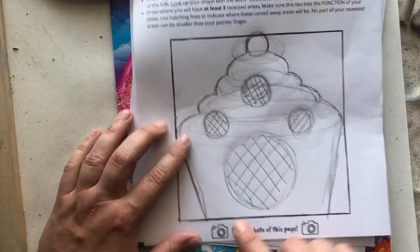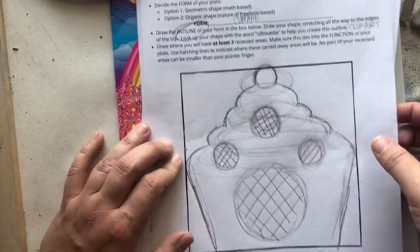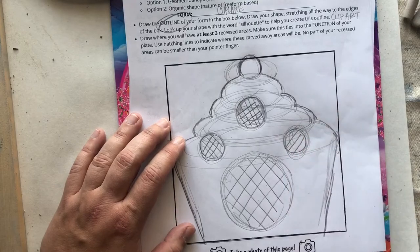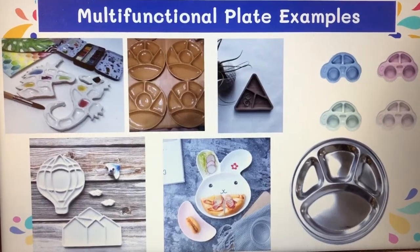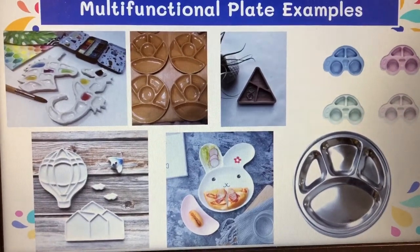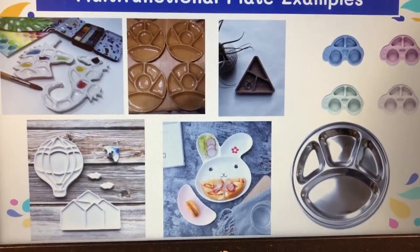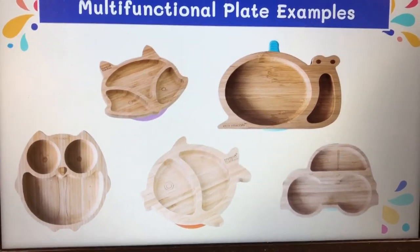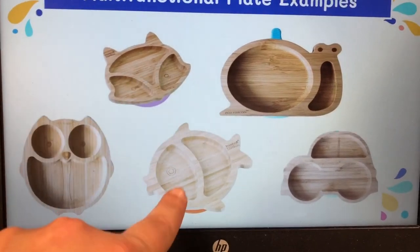Take a photo of this planning page and submit it in the Kami assignment so we know you're ready to move on to the clay project. If you're struggling to come up with ideas for your multifunctional plate, check the examples on your Google Slides presentation — some are for food, some for toddlers, some for puppy dogs, and there's a jewelry dish. There's also a great company that makes bamboo plates shaped like animals. Take a look at those examples if you're struggling with how to design the recessed areas.